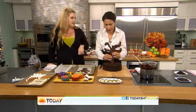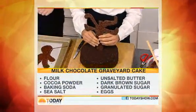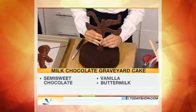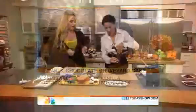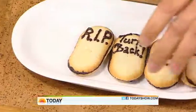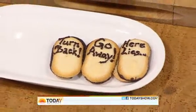What I love even more than the tree is the dirt. I crushed up some chocolate wafers and just spread those right all over it — that's easy and fun. You have to have gravestones for it to be a cemetery, so we took some store-bought cookies and just wrote with a little gel frosting: 'Boo' and 'R.I.P.' Your kids would love to get involved with decorating this.